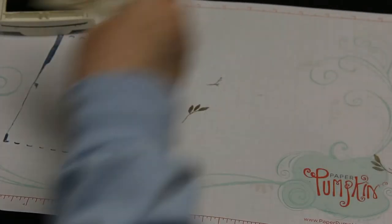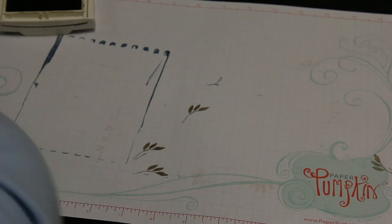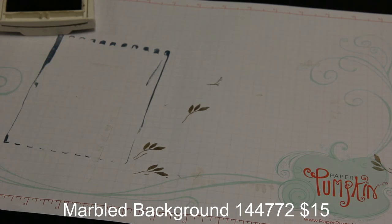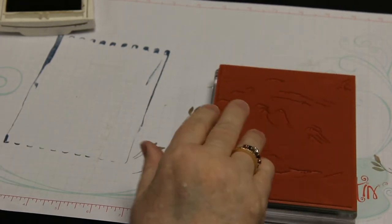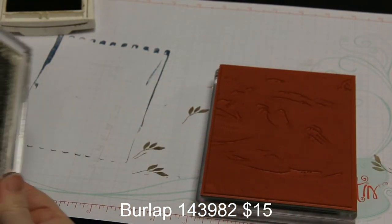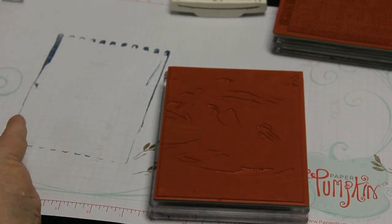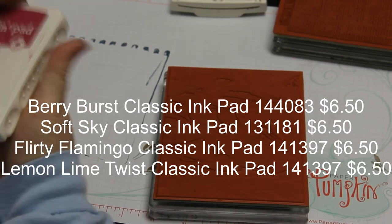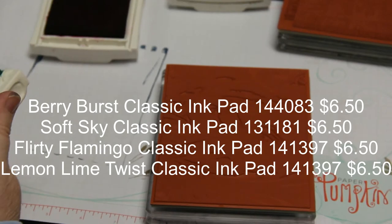For this next one I need my soft suede ink and sponges. We're actually going to use two background stamps together — the marbled one and the burlap. I've chosen berry burst, soft sky, lemon lime twist, and flirty flamingo for the colors. I'll set the burlap aside for a moment and just work with the marbled stamp first.